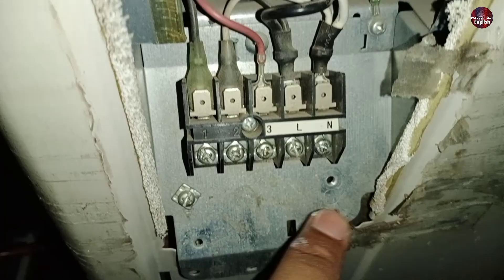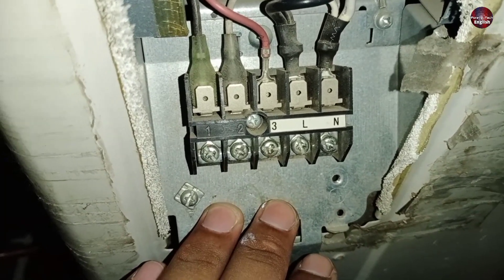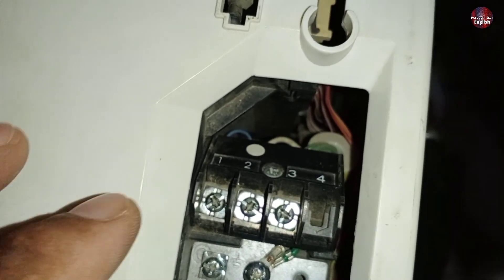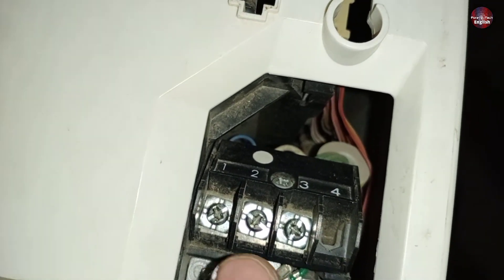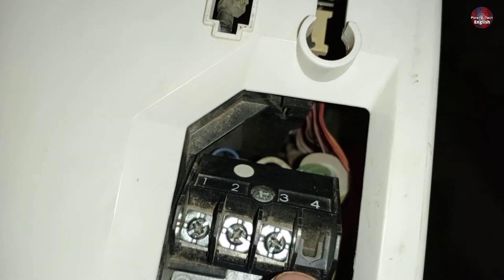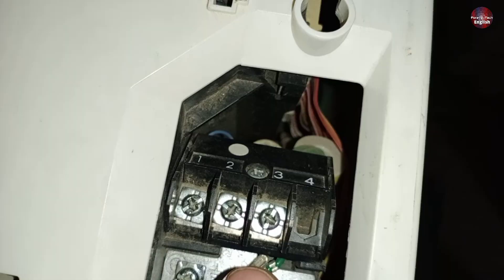My suggestion is that for units that have the main supply from outdoor, start the wiring from the outdoor. This is the indoor model of the O General mini split, which has one, two, and three written on its connector — the four is empty. You just have to install the same color code wire as you did in the outdoor unit.